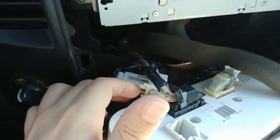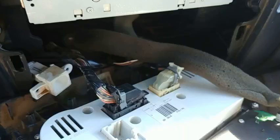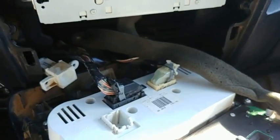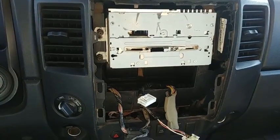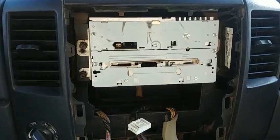This is very important: remove the whole assembly but do not disconnect the harness. Just pull the assembly off. After you do that, you can go ahead and disconnect all of the other harnesses and light assemblies attached to the faceplate.